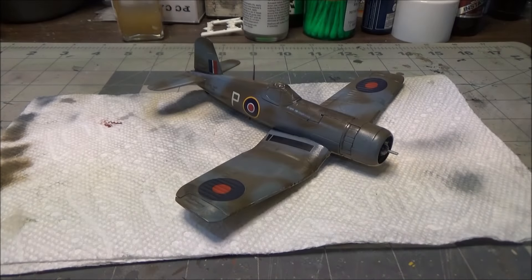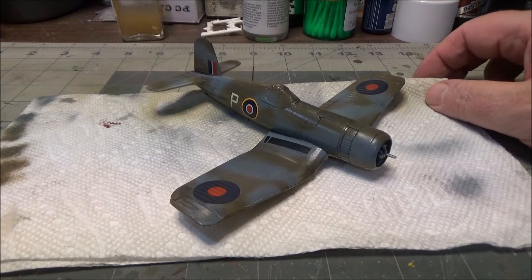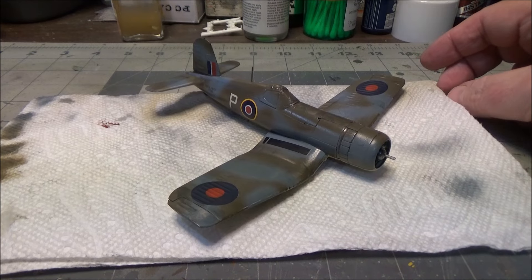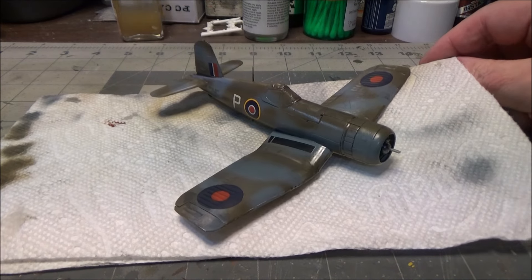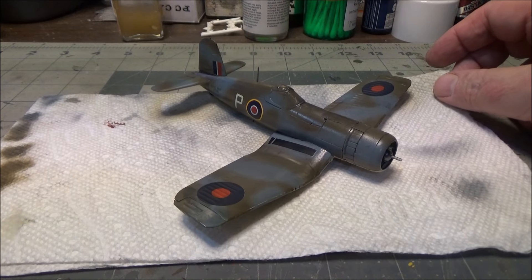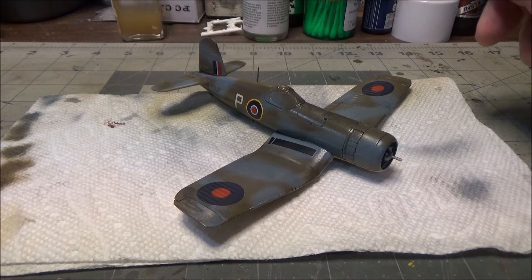Hi guys, we're back with the update on our 1/72 scale Revell F4U-1A Corsair slash Fleet Air Arm Corsair Mark II. We took a set of decals from the Airfix kit, which is a total turd.